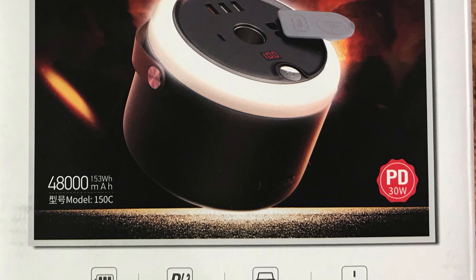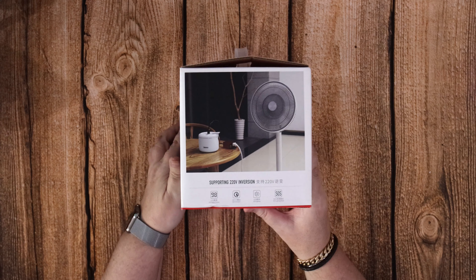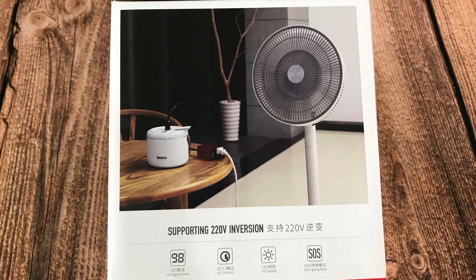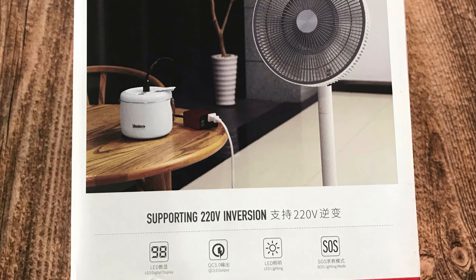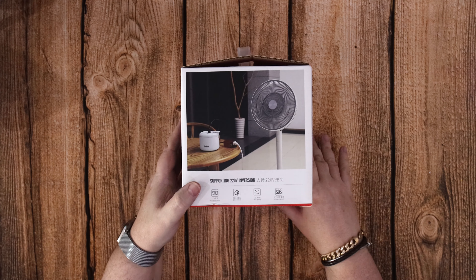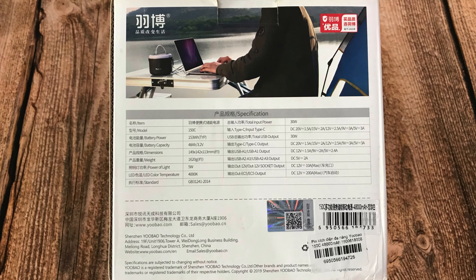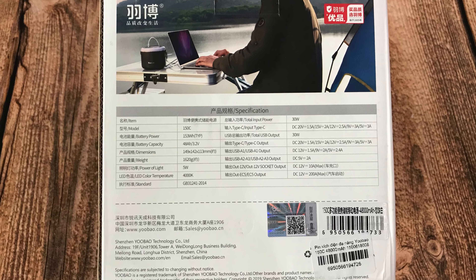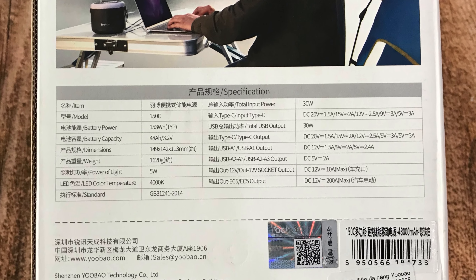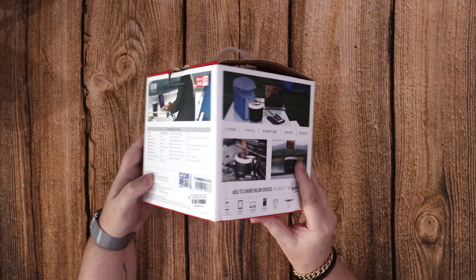It also has a 30 watt PD charging port and it inverts to 220 volts from 12 volts. It has a built-in LED light with an SOS function and it can charge lots of different devices at the same time through USB-A and a fast charging USB-A port as well.